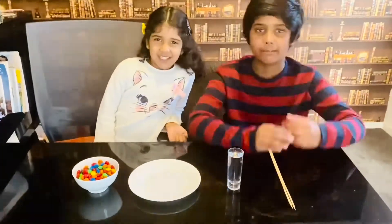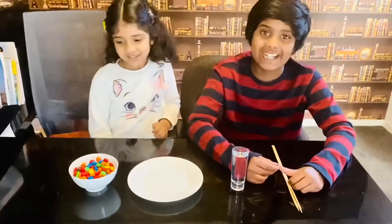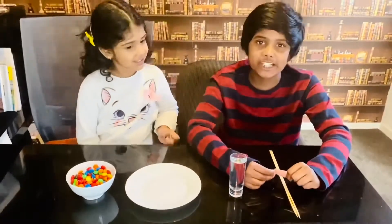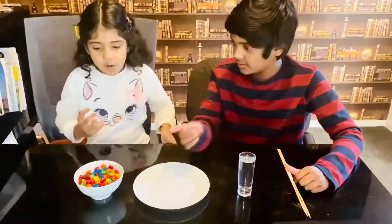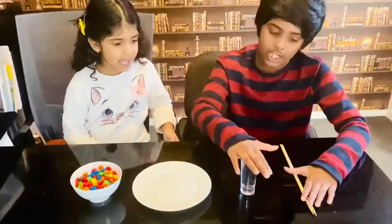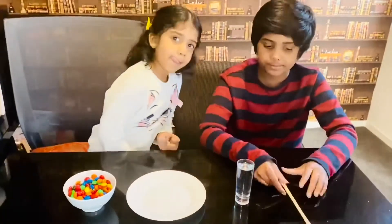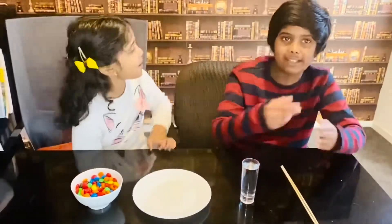Hello everybody, it's me Pradyun the scientist and Varya the scientist. Today we will be doing an experiment. The materials you will need are some M&Ms, a small plate, a glass of warm water, and two bamboo skewers. Now let the experiment begin.